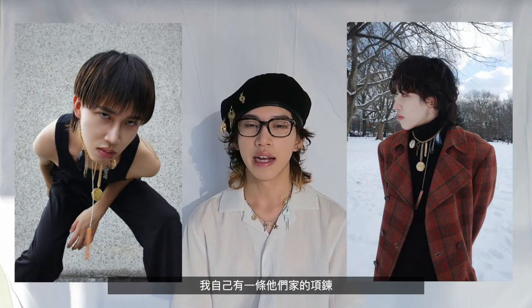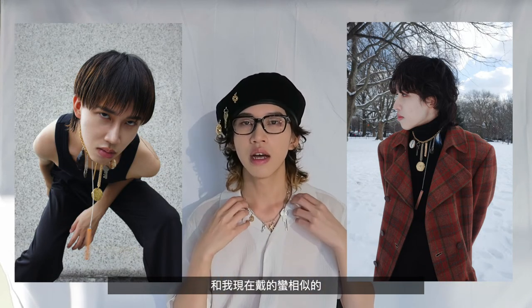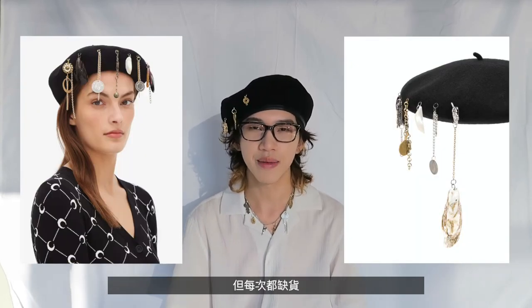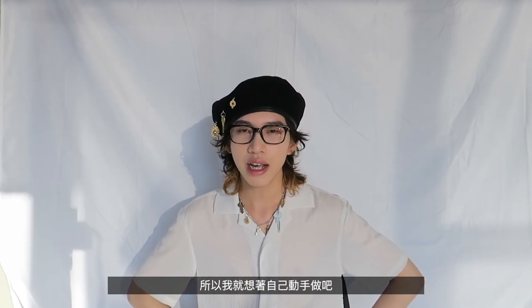I think most of you guys already know this brand Marine Serre — they do a lot of upcycling stuff and I happen to own one of their necklaces that has a similar idea. For this barrette I actually wanted to get a Marine Serre one, but it was always out of stock, so I thought, hmm, actually I can make it my own.